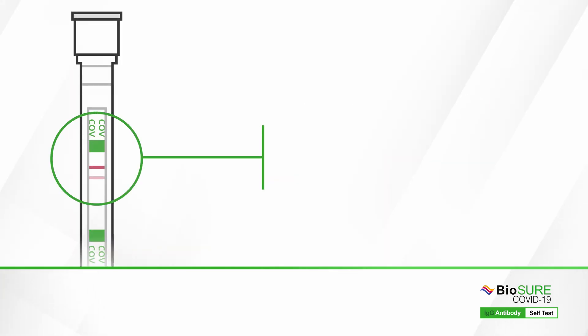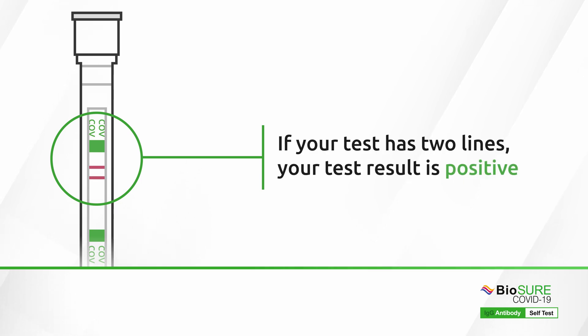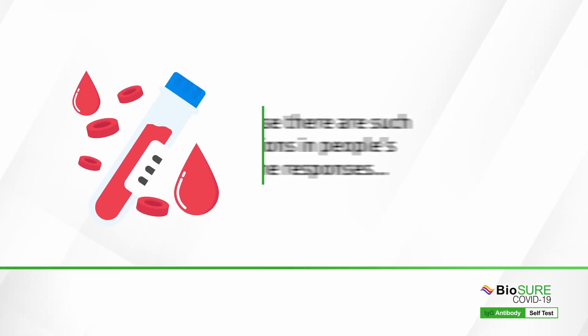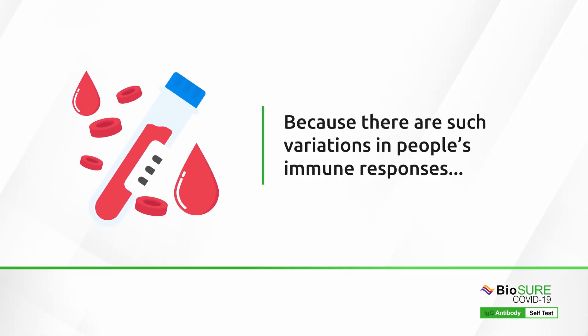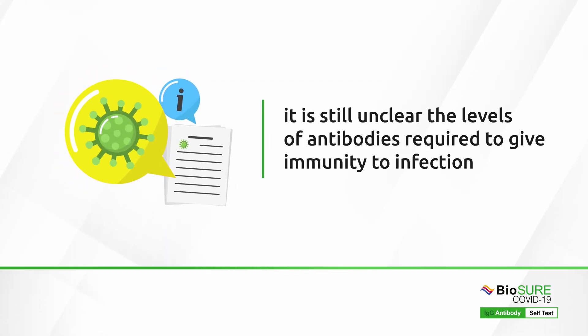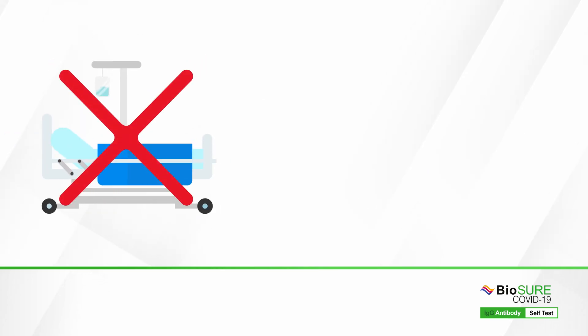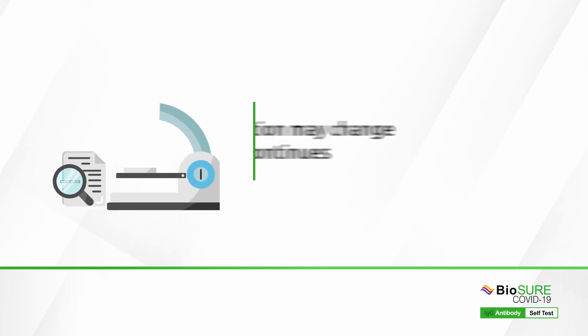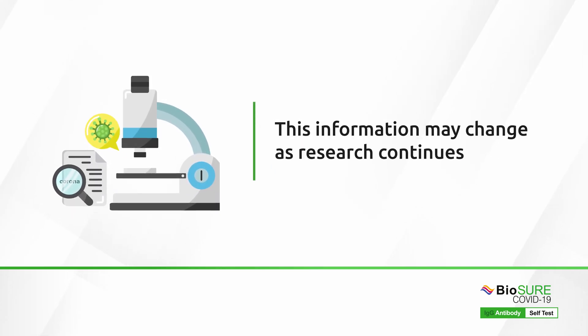If your test has two lines, your test result is positive and neutralising antibodies to COVID-19 have been detected. Because there are such variations in people's immune responses, it is still unclear the level of antibodies required to give protection. Any future infections of COVID-19 should give less serious symptoms. This information may change as research continues.